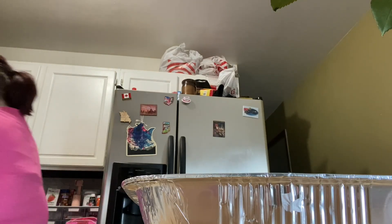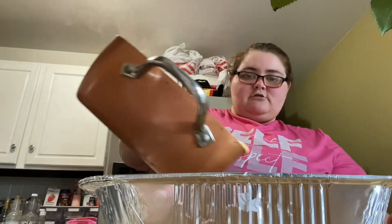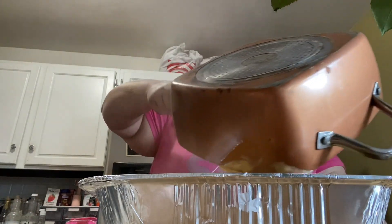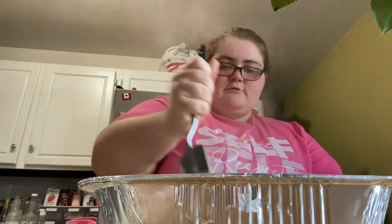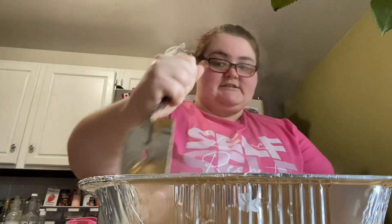So I've got the oven preheating. We're going to take our cheese sauce and now we're going to mix in the noodles. That looks beautiful — I hope it tastes how it looks!